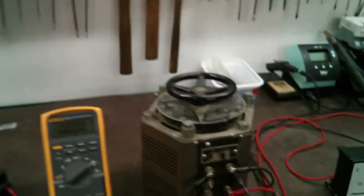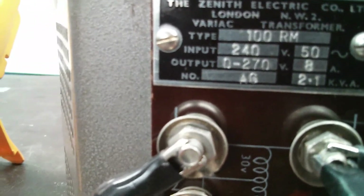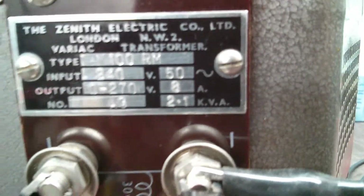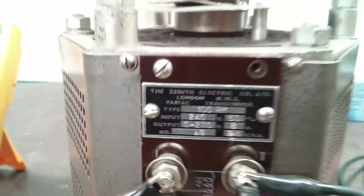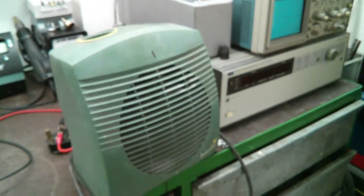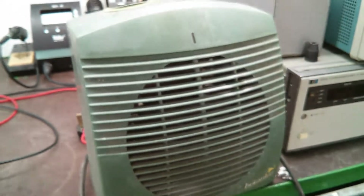And via that we will be testing this Variac here. It's a Zenith 100RM: 240V in, 0–270V out, at 8 amps or 2.1 kVA — which is pretty cool. We will be testing that on a 2 kW greenhouse heater, so that's 2000W, good for 8 amps. 2000W at 230V is about 8 amps thereabouts, so pretty ideal since it's also a resistive load being a heater.